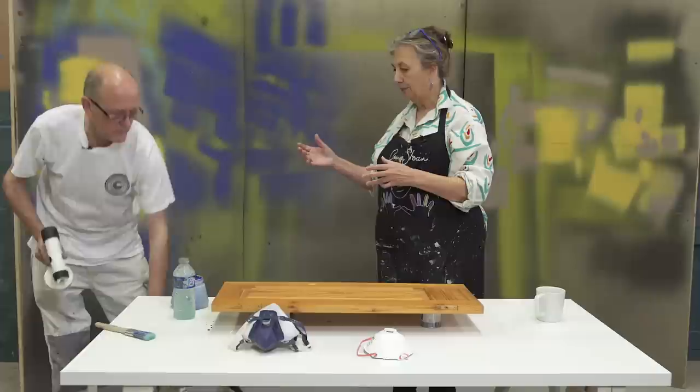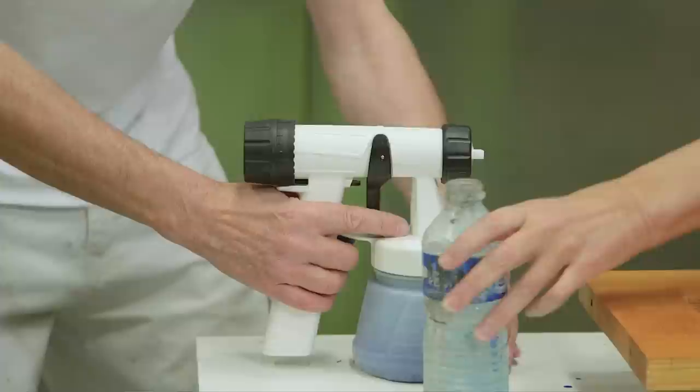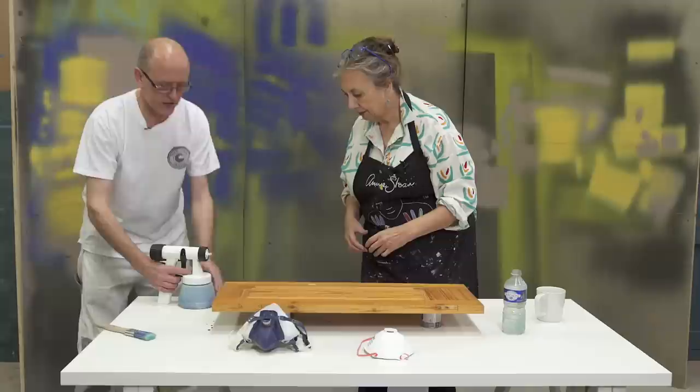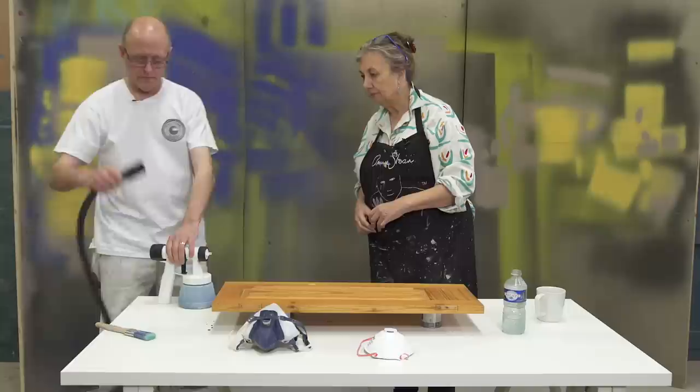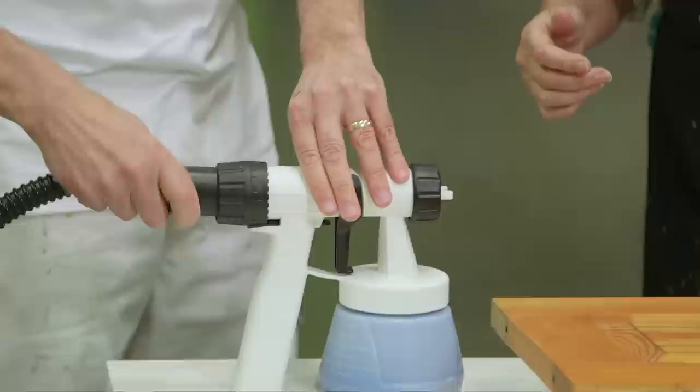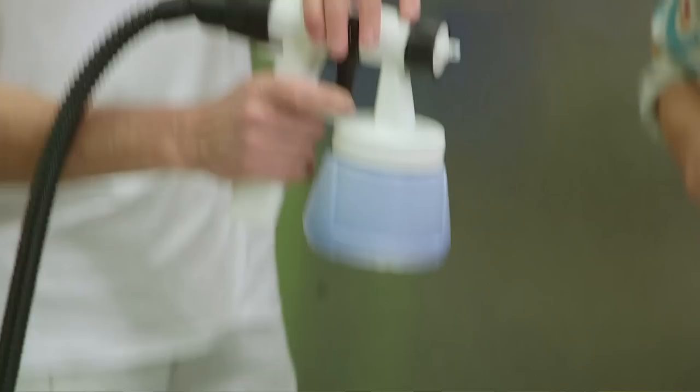So the paint's mixed — now what's the next step? We fit the cup to the gun. It's best to do it like this rather than trying to do it up in the air — there's a chance we could spill it. Make sure it's fairly tight; it hasn't got to be super tight, but it wants to be tight. Then we connect the turbine to the gun. If you're right-handed, the angle wants to go that way — away from you. If you're left-handed, you turn it the other way. It doesn't want to be down because it'll get in the way.